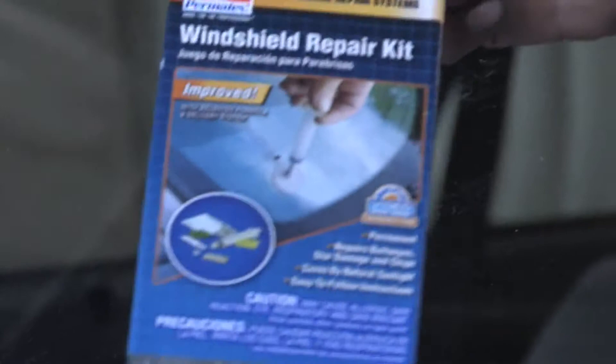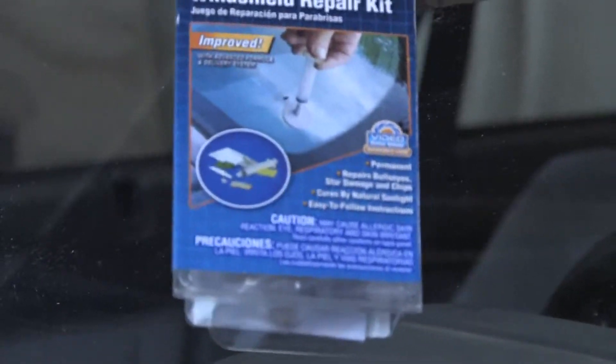Hello, my name is Mark Blocker and in this segment we're going to cover how to fix a chipped windshield. To fix a chip in your windshield, you're going to need a windshield repair kit, and these are available from a variety of different manufacturers in a few different styles.